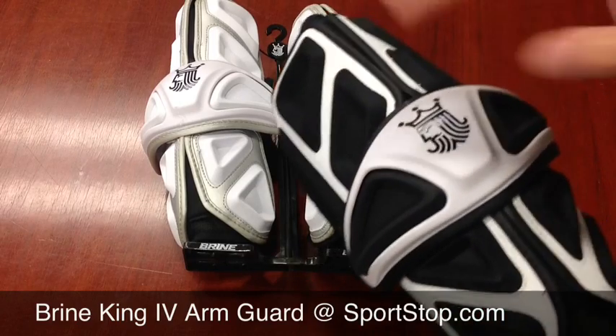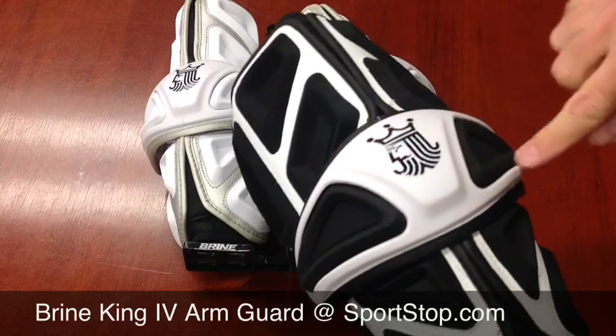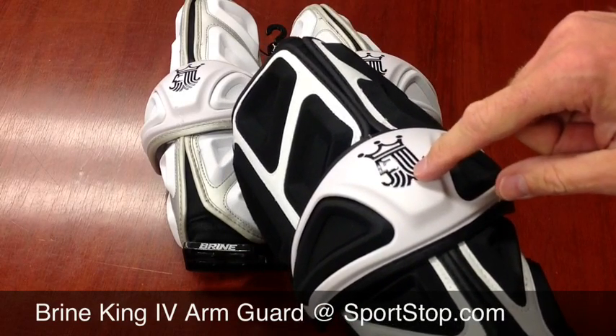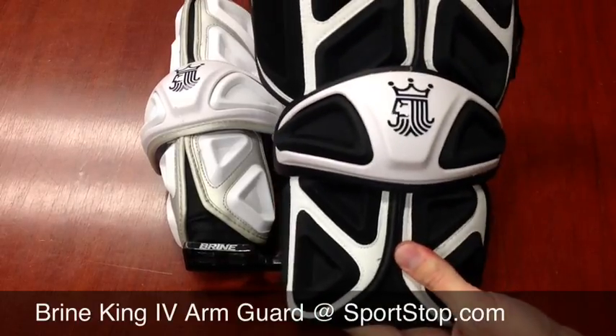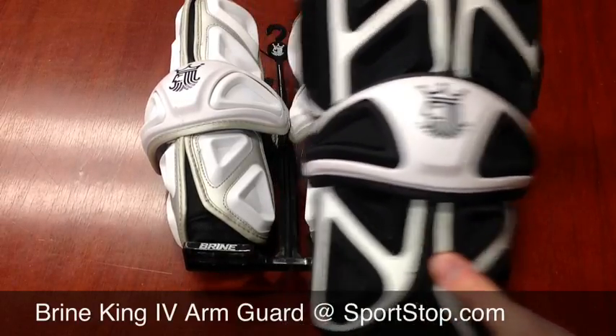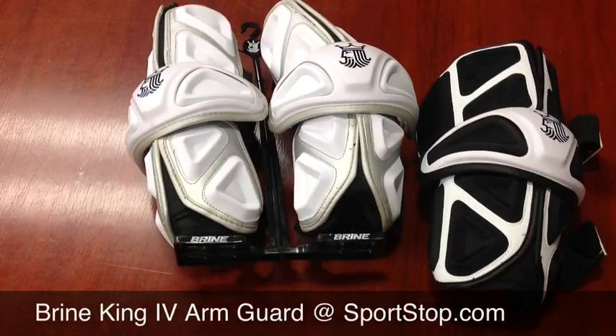You have a lot of protection. This white on the elbow cap is a hard plastic, so that's giving you the most protection there. Great new product — the Brine King 4 Arm Guard. Available in white and black, medium and large. Sportstop.com. Thanks.